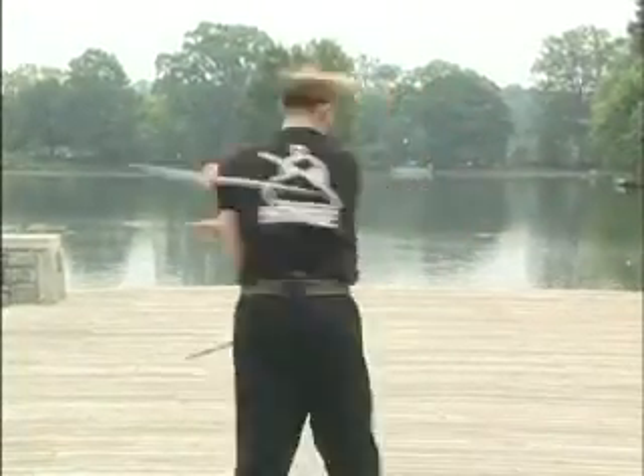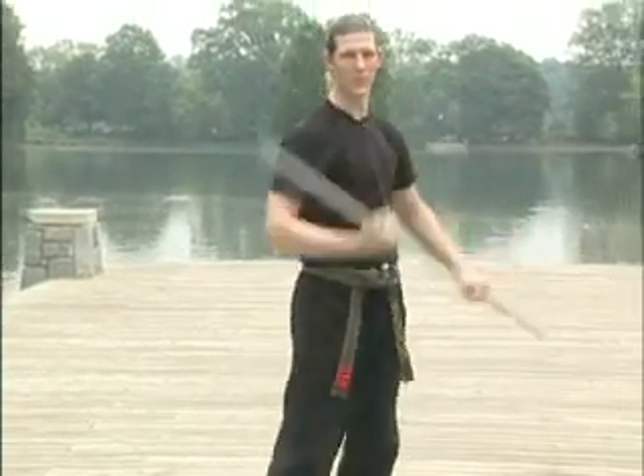One more time, a little faster. One, two. The Straight Jacket.